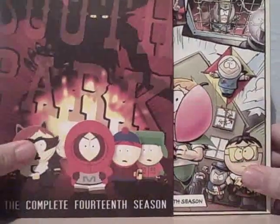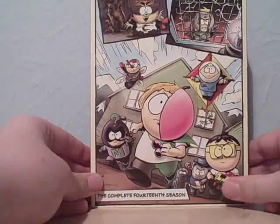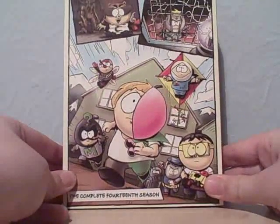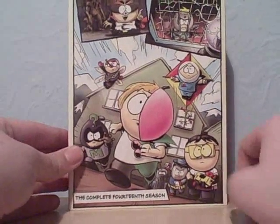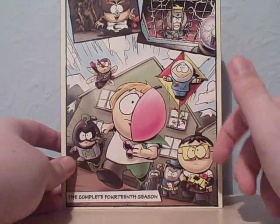Let's open it up. Inside, it's kind of hard to take out, but inside this is an amazing cover. From the start of some of the episodes, they do have little South Park comics for all the superhero characters, and it says below 'The Complete 14th Season.' You've got Bradley as Mintberry Crunch.